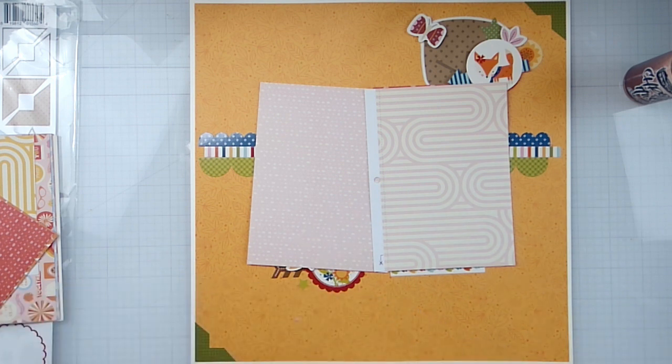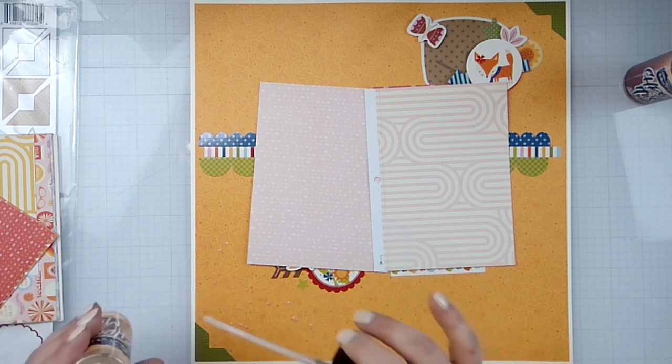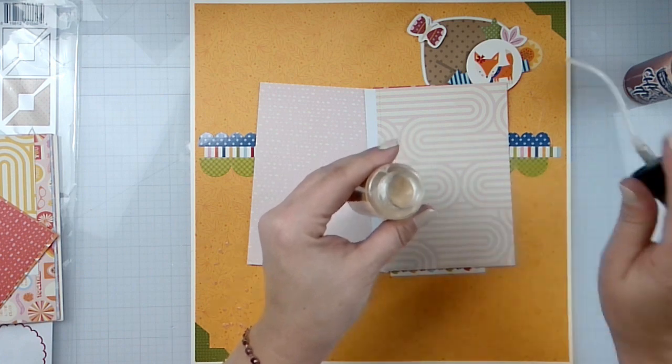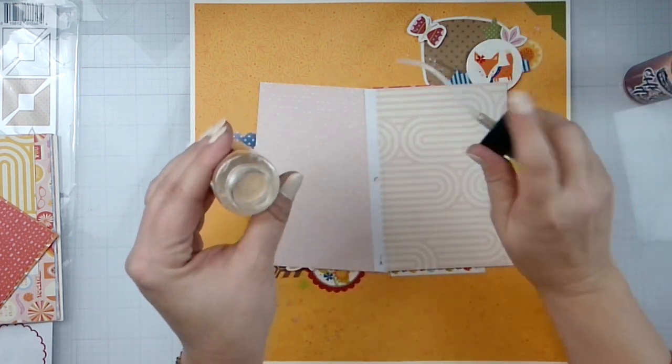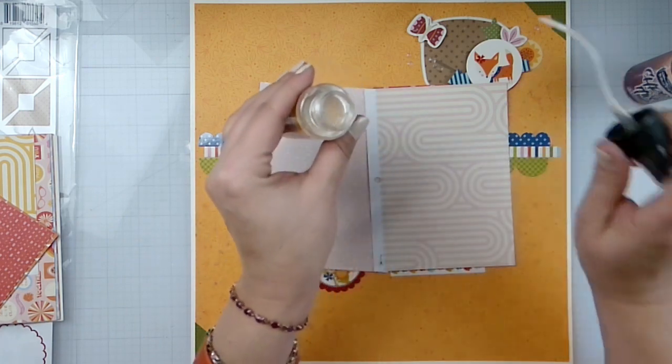We are just going to splatter in a diagonal. Oh, Maggie's gonna play with the toy!